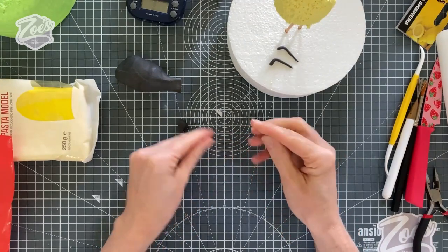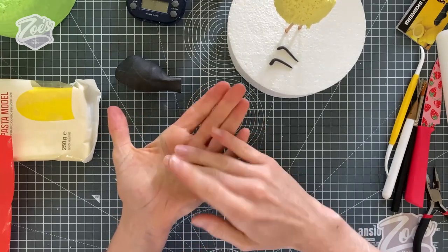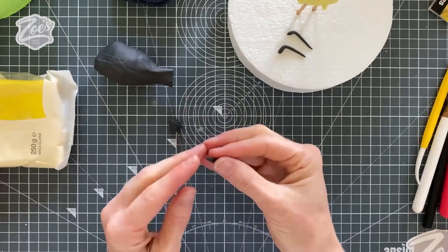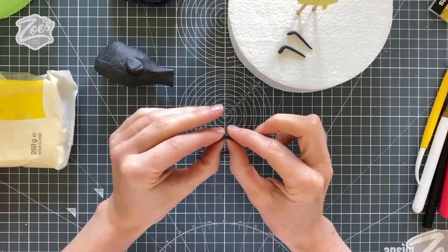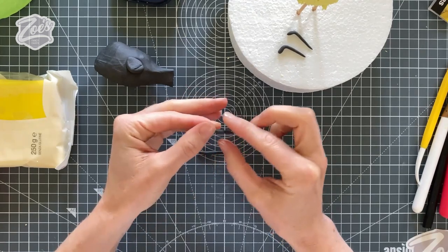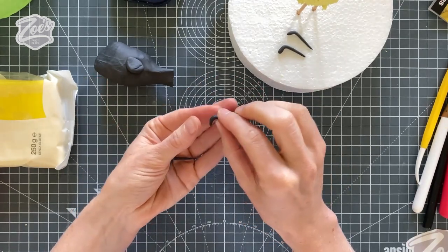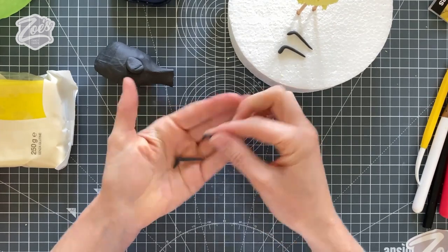We're going to make some little antennae — you could even do these the day before so they set nice and hard. To make them, you just take a small ball and roll it so there's a nice thin point on one end. You can bend the end over or have more of a curve on it — it's up to you what you want them to look like. Do one of each just so you can see the difference and then decide which you prefer.